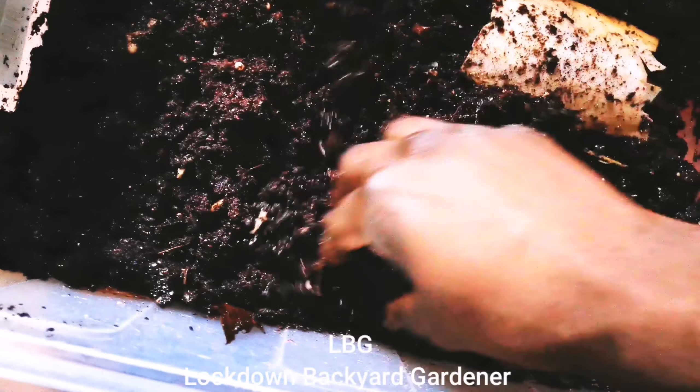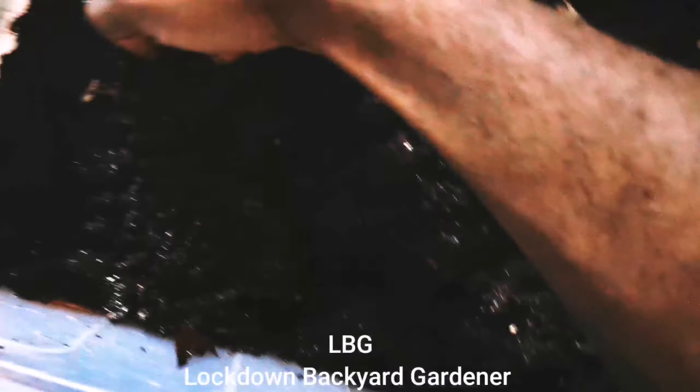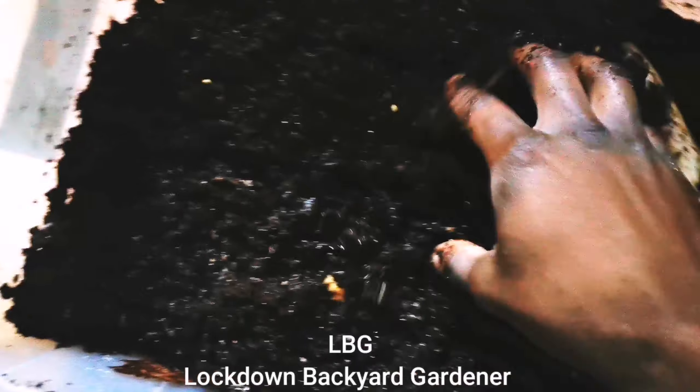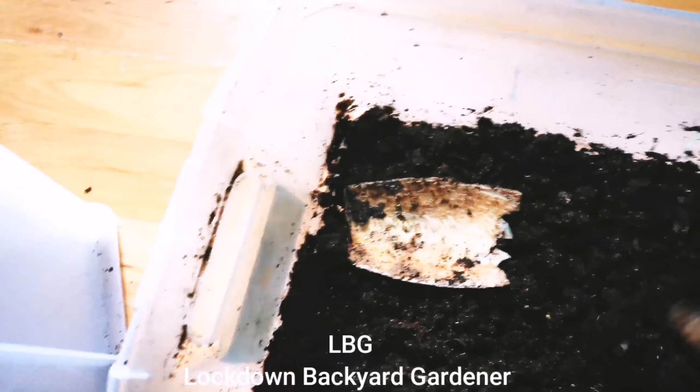I highly encourage that, so get started. I started mine at the start of lockdown, hence why I'm called Lockdown Backyard Gardener. Within a year I've got so many, and when it comes to food and meat they've been a great resource.